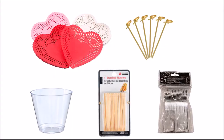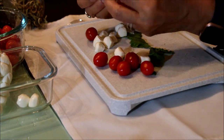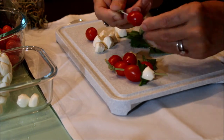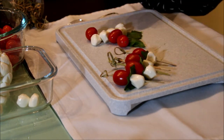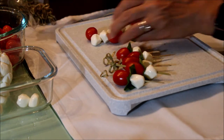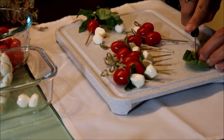Once you have everything ready, you can start assembling your cups by preparing the picks that are going to go in. This is the first one I'm making — I'm adding the cherry tomatoes with the basil leaves and the mozzarella cheese. I believe this is one of my favorite snacks; I think they taste delicious together. These are my suggestions.